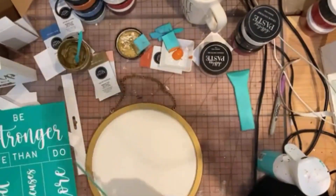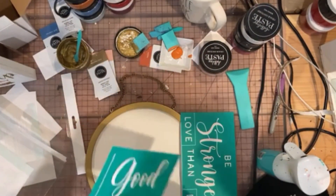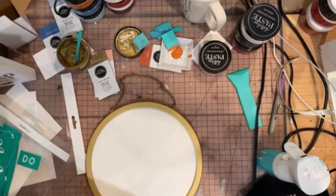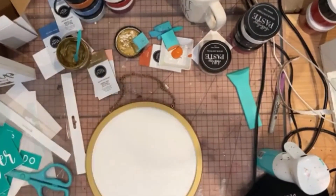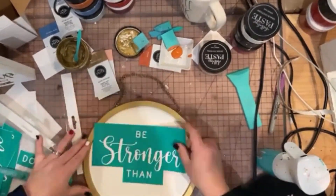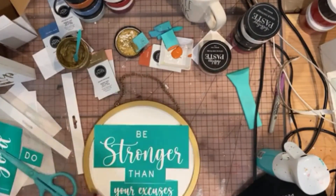We're going to be using some of the colors from the Luxe Palette Pack — super, super good palette pack. I'm obsessed with these colors in here. It is so great for everyday decor. We're going to be using the Ocean Mist and the Peachy Keen from this palette pack.